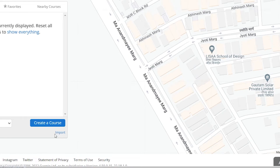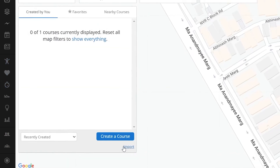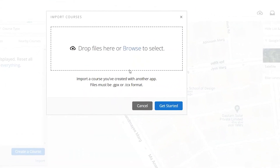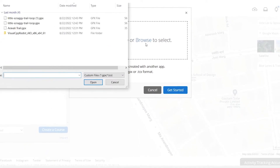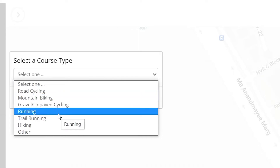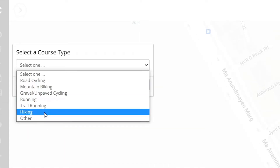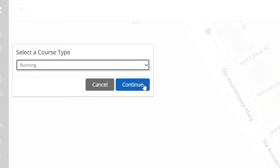Here you can create your own course or import one if you have made one before. Importing is as simple as clicking on import. Select and upload the GPX file from your computer. Once uploaded, tap on get started. On the next screen, it will ask which type of course you are uploading — whether you have uploaded a course for running, cycling, hiking, trail running, or something entirely different. Select the relevant option and tap on continue.